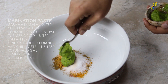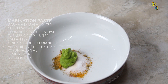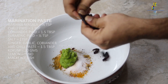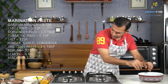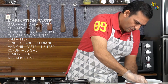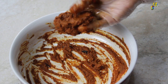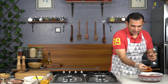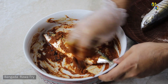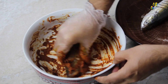I will be adding approximately one and a half tablespoons of the ginger-garlic-chilli-coriander blend. And then the hero ingredient, which is the Kokum. We will break the Kokum into the mixing bowl, along with some lemon. Now we will mix all the ingredients. The marination or rub is very thick. We will coat the mackerel with this spice mix, rubbing it so it can enter the incisions we made on the fish.